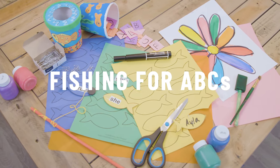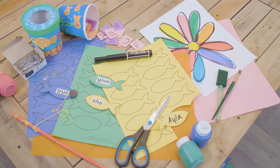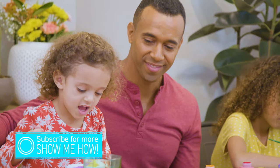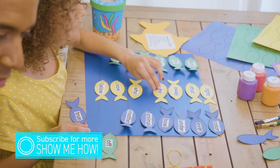Today we have another awesome literacy craft for you and your kids: Fishing for ABCs. We're going to use some recyclables, paint, and construction paper to make this really cool colorful game. It's an inexpensive and fun way to connect with your kids and learn a little along the way — or maybe even a lot. Let's get crafting.